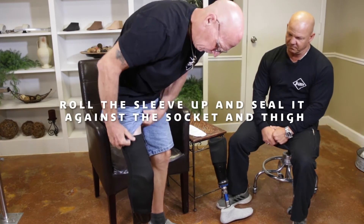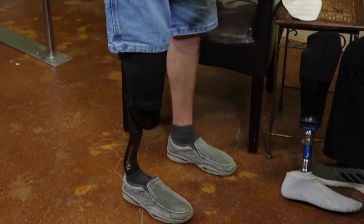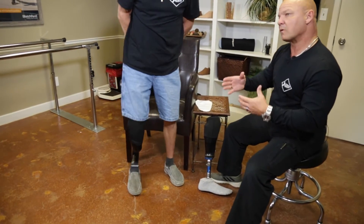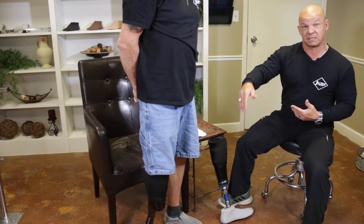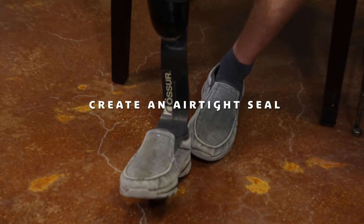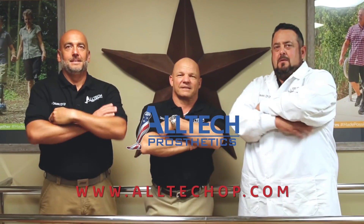Rolling that sleeve up seals against the socket and against his thigh, and it's airtight. All of the air has been displaced out of that socket by his leg, so there's no air left, and we've sealed air out of getting into that socket. So if air cannot enter that socket, it can't fall off — and that's why we call it suction. It's a very dependable way to suspend your prosthesis.